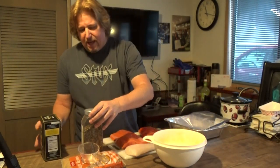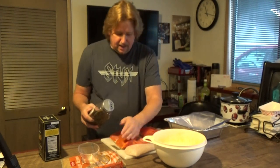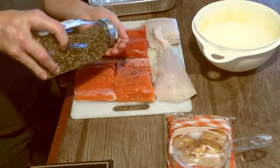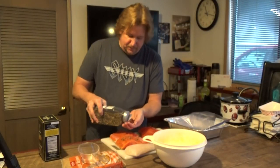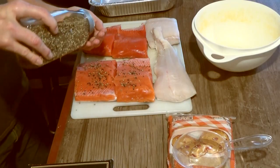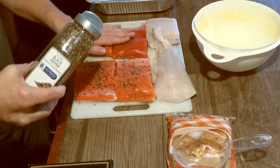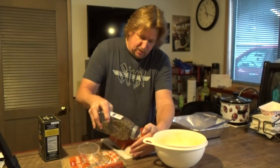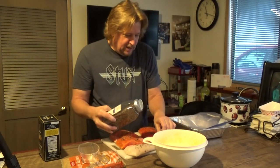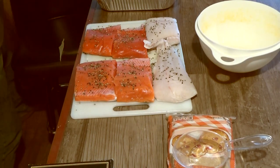The first step is to sprinkle some cracked pepper on these fillets and press it into the meat before I put in the salt and sugar brine mixture. I'm just randomly sprinkling the cracked pepper over the fillets and pushing it in so that it hopefully stays mostly in place during the brining process.